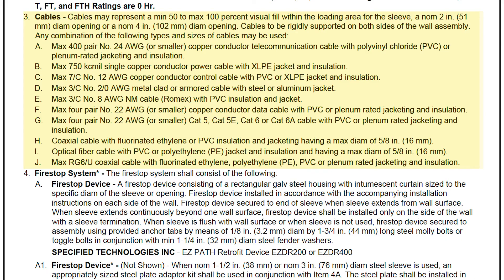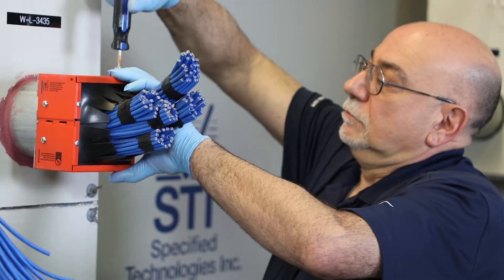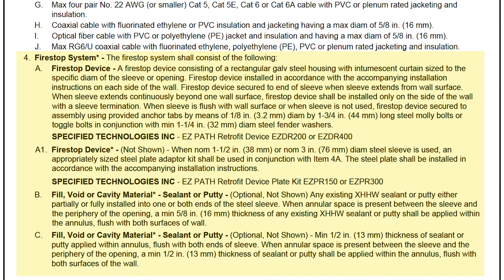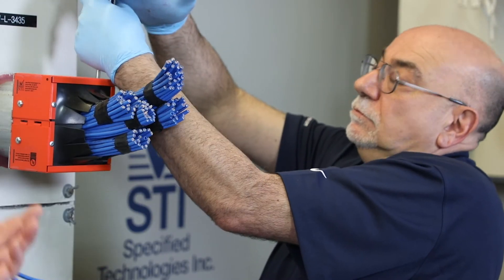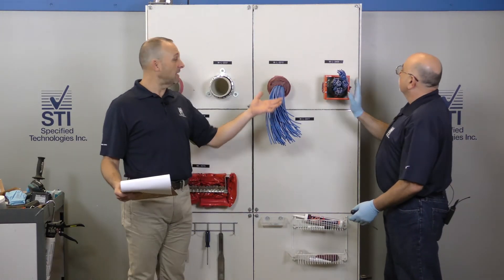Under number three, we'll see that the cables in this case are 50% to 100% cross-sectional fill, meaning that this retrofit device is good for when you get an overfilled sleeve. It's not meant to be an initial solution — it's meant to solve a problem. When you're trying to remediate an overfilled sleeve, and it's already done.